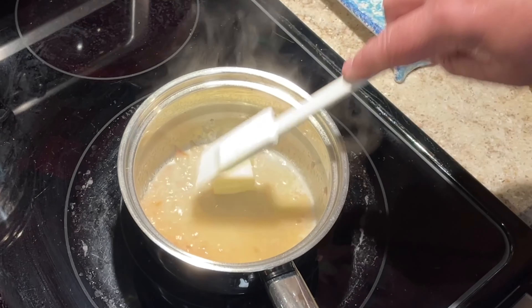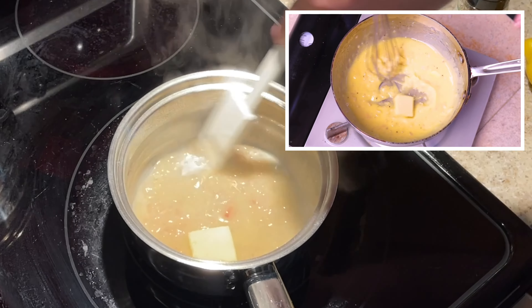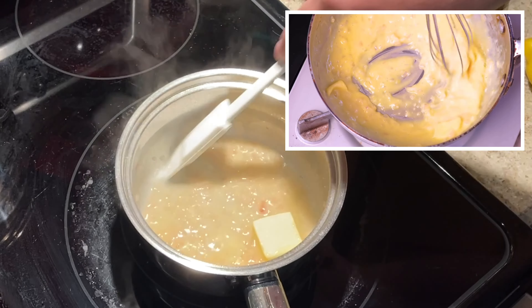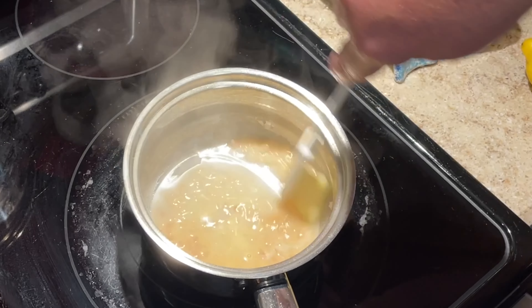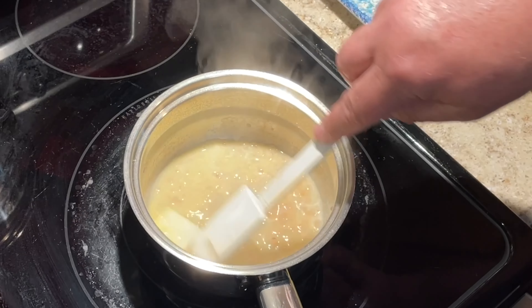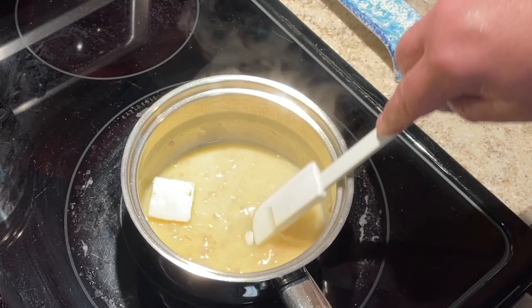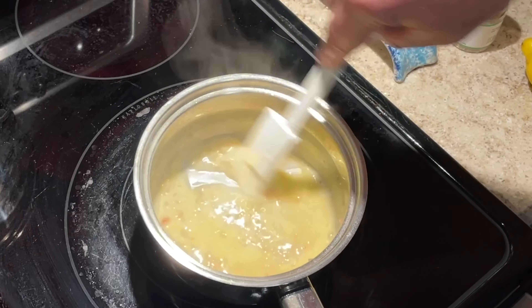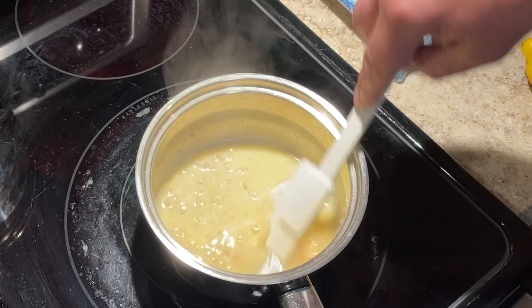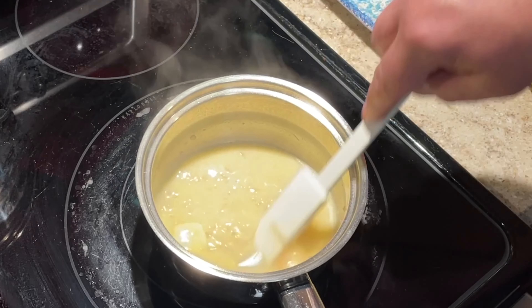I highly recommend you check out Sam the Cooking Guy's video where he made this beurre blanc — he had a nice time crunch, trying to do it in 15 minutes. It's a very entertaining cooking video. This timing is working out really good; the chicken is almost done. The air fryer is telling me 15 minutes are up — I'm going to check the temp and hopefully we're ready.